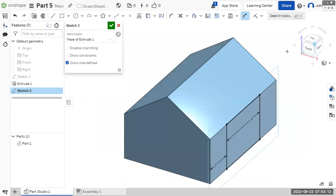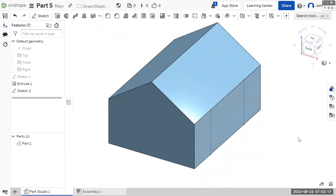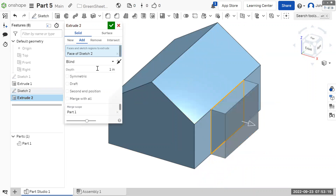You can see what we've got so far. Let's finish the sketch, go to extrude, choose just our center rectangle, and that needs to be extruded two.